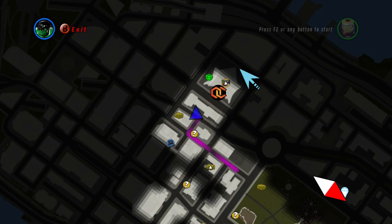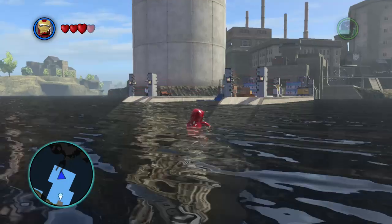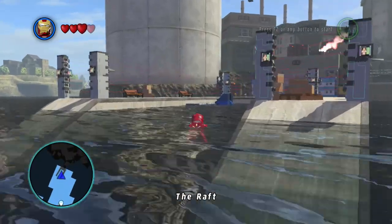Luckily, the game is quite forgiving. When you die or aren't able to do something, you simply just respawn. You may lose a few bricks, but that's it.